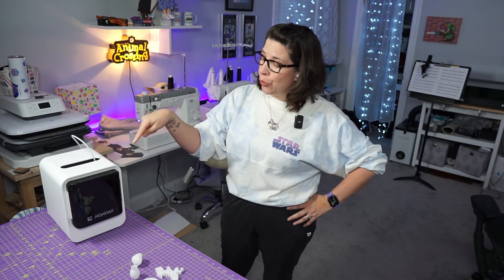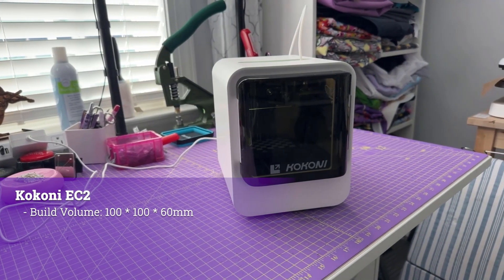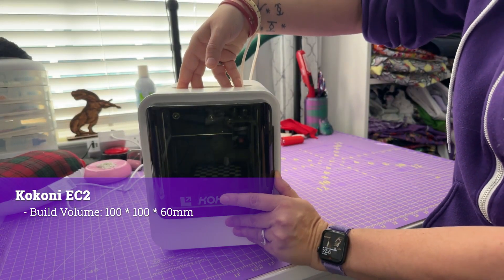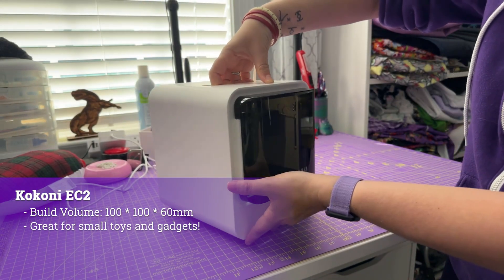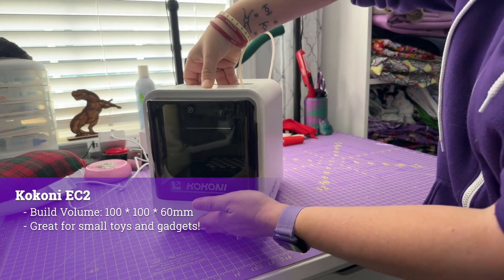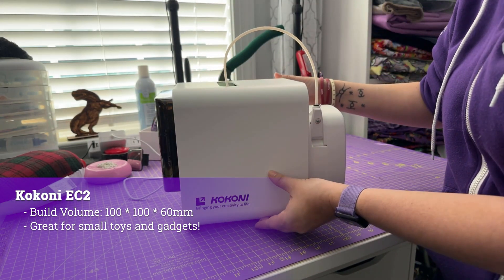In this video I'm going to introduce you to the Kokoni EC2 3D printer. The Kokoni EC2 has a build volume of 100 by 100 by 60 millimeters. It's small but mighty — perfectly sized for small toys, props, or other little things that you may need to make. I've enjoyed using it immensely for printing props for my smart dolls.